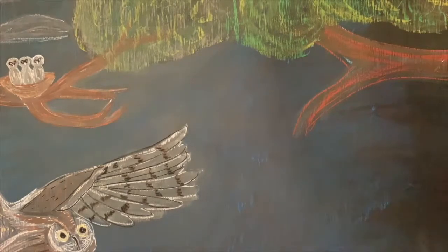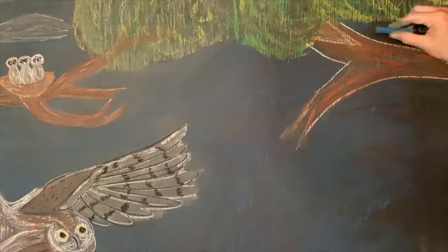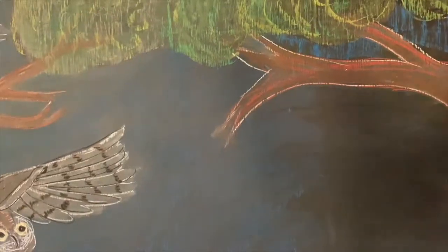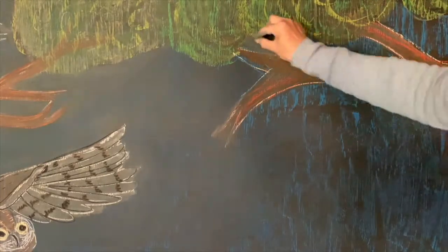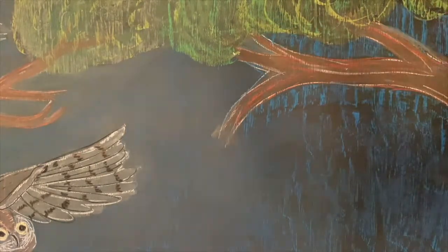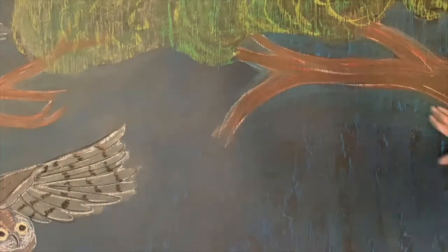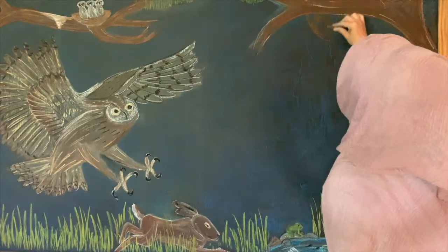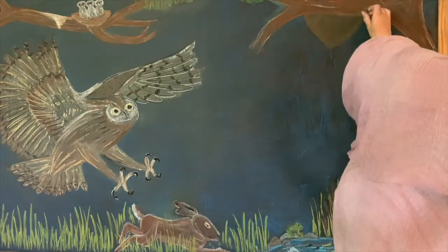I am continuing the image that I have on the left side of the chalkboard. I apologize that you can't really see what I'm working on right now, but I'll pull back and you'll get a better view. Basically on the left side of the chalkboard I had this huge owl and a rabbit, and I had about a third of the chalkboard left that I was going to use to put up some images for the remainder of these spring units that I had planned for my children.